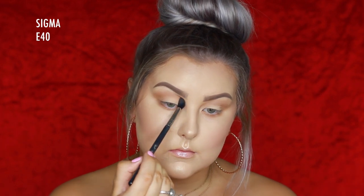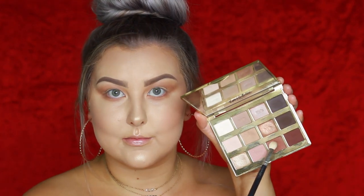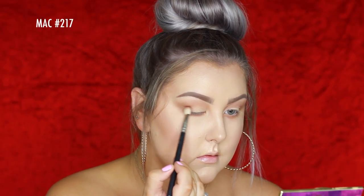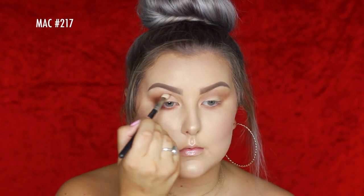Layering Smarty Pants and Sweetheart together in the crease and lower lash line. Then taking the shade Rebel on a Mac 217 brush, building it up in the outer corner, bringing it through the crease, and buffing it underneath the lower lash line.